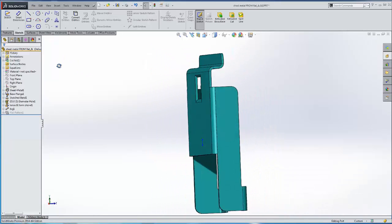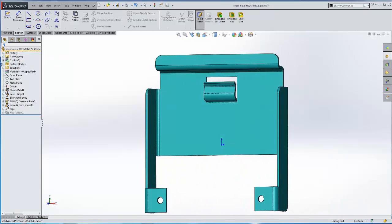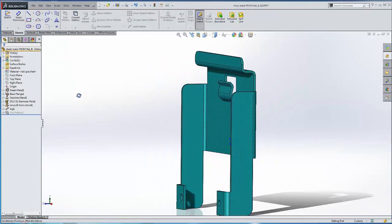And our jog is created. This is Adam Hughes with GoEngineer. Thanks for watching.